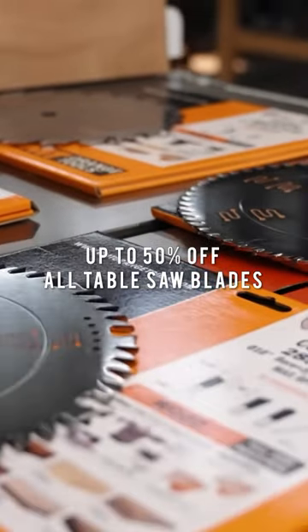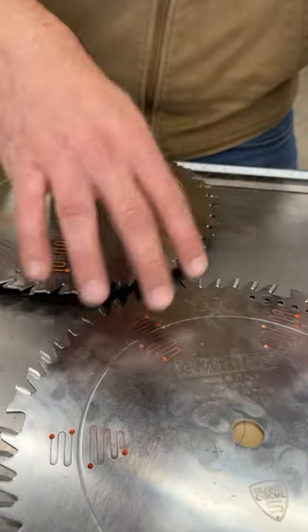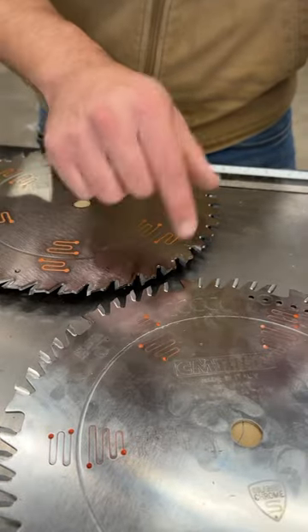All blades are up to 50% off at KM Tools for Black Friday this week. Go over there — we've got some good package deals as well as all blades at steep discounts.